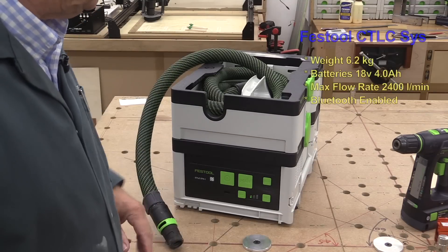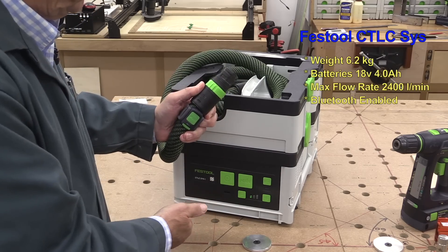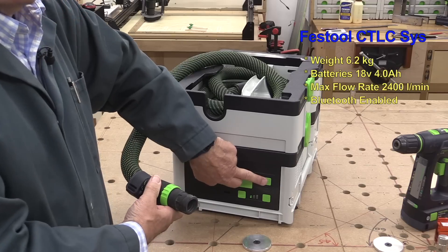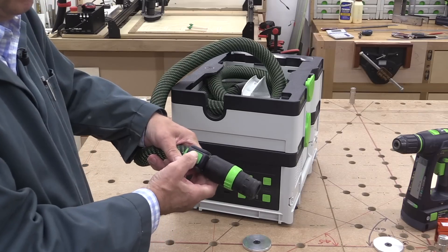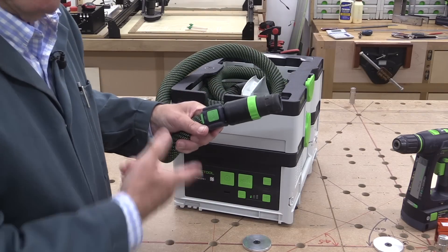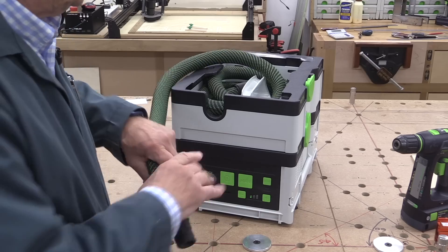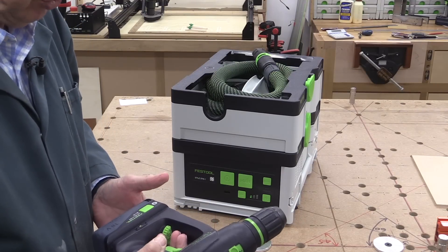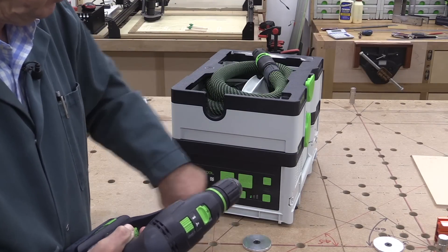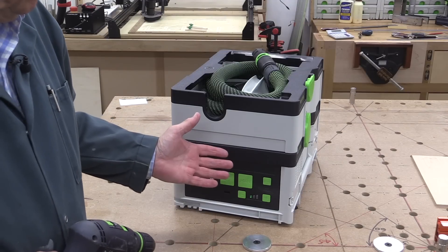The machine has Bluetooth and when you first get it you need to pair it with the included remote control. It's done simply — you press and hold the Bluetooth button for about three seconds until the light comes on, then press the button on the remote. Once paired, pressing the button starts the machine and pressing it again stops it. If you have a Bluetooth-capable tool — one with a Bluetooth battery — pairing is simple: press the button once then run the tool and it's paired.